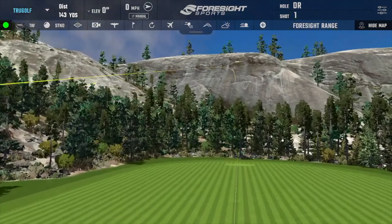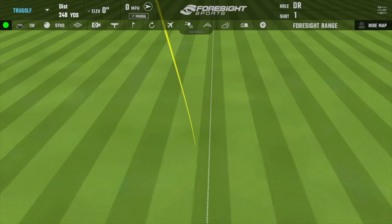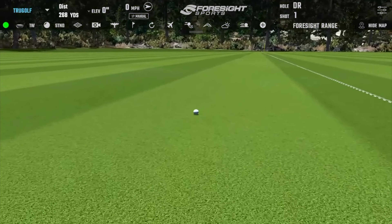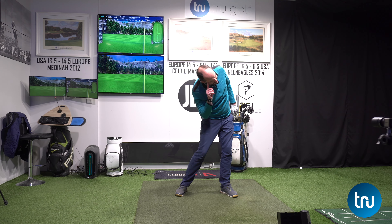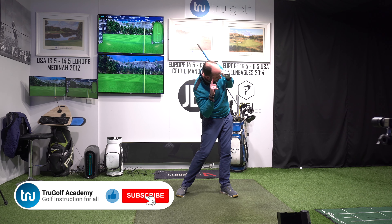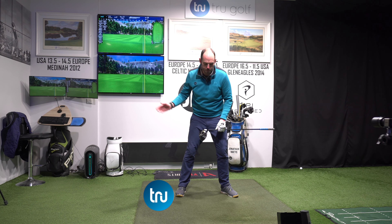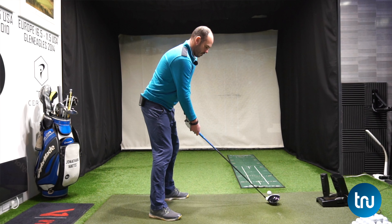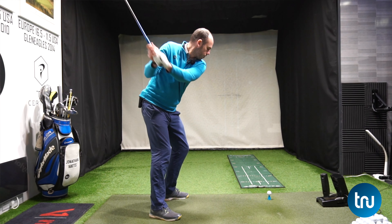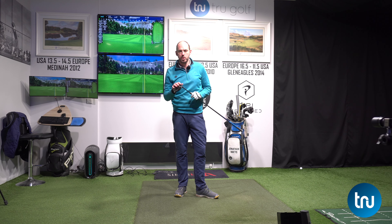I think this is going to be such a simple tip, but hopefully going to really help your driving. What we're going to be discussing is how the trail eye moving down towards the golf ball is really going to help your head open up, which is going to help your shoulders, your torso, your hips get more open at impact. And as this trail eye rotates under, it's really going to help keep your head behind the golf ball, which is massively important with a driver.